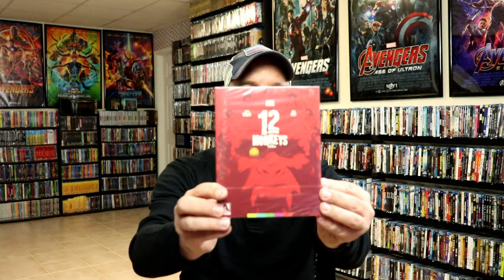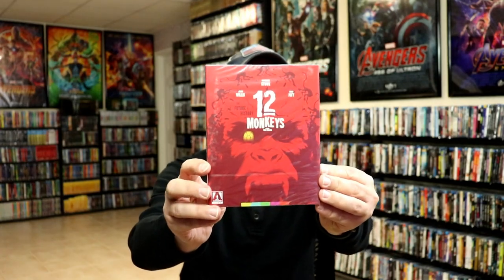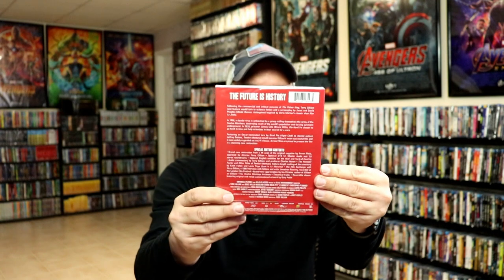To be honest with you, I do not think that I have ever seen this movie. I've been trying to think about if I've seen it or not, and I honestly do not think that I've ever seen it. So I'm definitely looking forward to checking this one out now that it's opened up. But I do have the previous Arrow release with the slip, which I never did open up. But since this one's open, I'm definitely going to check this one out.